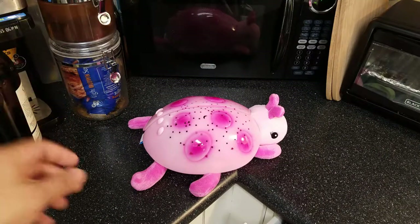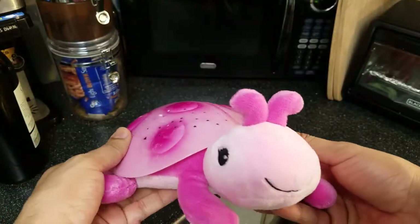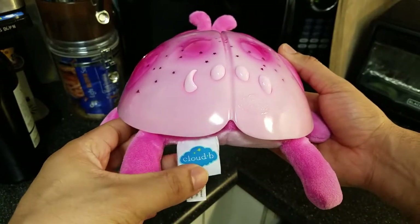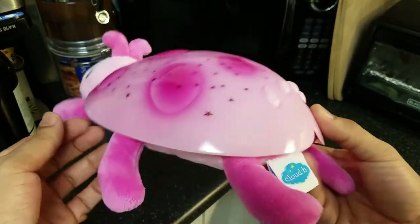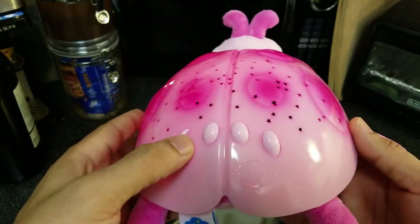What's up everyone, Dad here. Thank you for joining me today. I have the Cloud B Twilight plush toy — it's a great product, four and a half stars on Amazon. The cheapest price you're going to find it for is on Amazon for $23.99, and currently it's 20% off. It has three light functions.